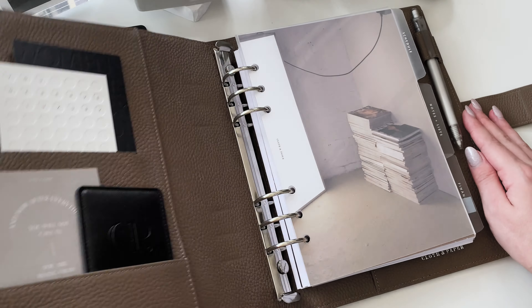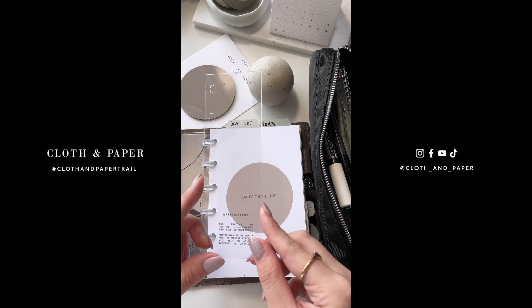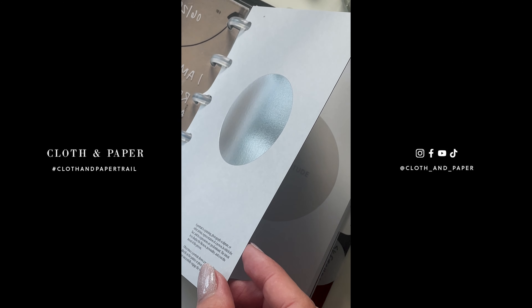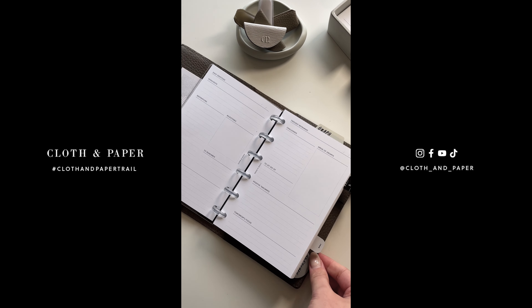Hi everyone! Welcome back to the Cloth and Paper YouTube channel. Today I'm giving you guys a closer look at two subscription box items for our July Planning and Stationery subscription box. The July Planning and Stationery box is all about practicing gratitude, self-reflection, and being more mindful and aware of our mental well-being overall.